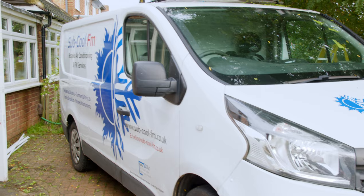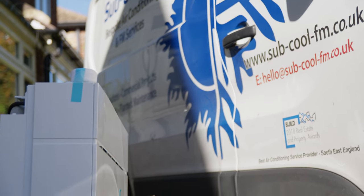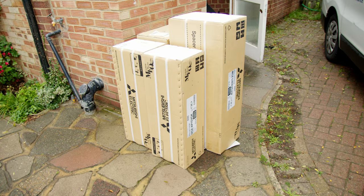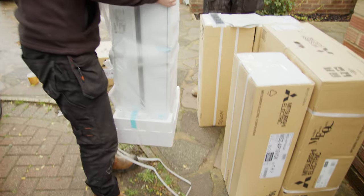I hired Subcool FM to do my installation. First they send around a designer to look at the house, ask you what you want, and figure out where everything can go. Then they give you a quote. If you decide to go ahead, they order the equipment and schedule the installation.